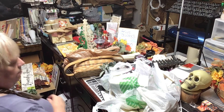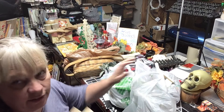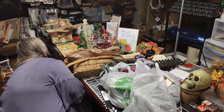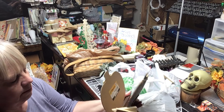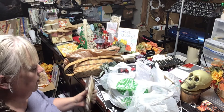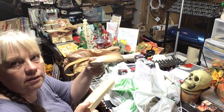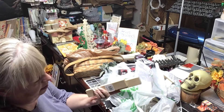I also grabbed some thin wood pieces — I probably didn't need to buy these because my husband likely has some in his shop. These are for that pumpkin bouquet project I showed you before. I got the side pieces here and these for the bottoms, but I grabbed them anyway.